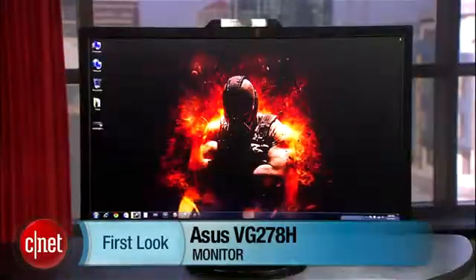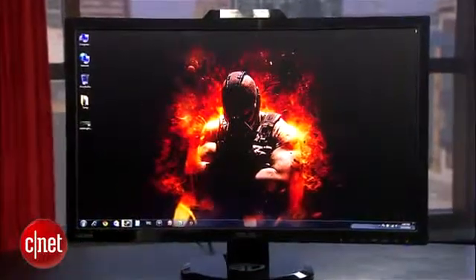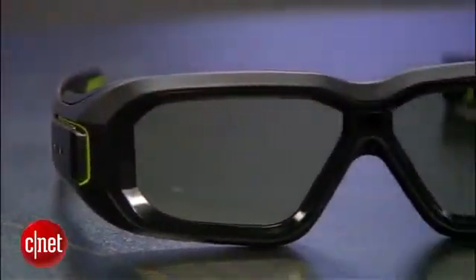Hi, I'm Eric Franklin, and today I'll take a first look at the ASUS VG278H. The VG was one of the first 3D Vision-compatible monitors to feature a built-in adjustable 3D emitter. It also comes with NVIDIA's 3D Vision Kit 2 glasses.